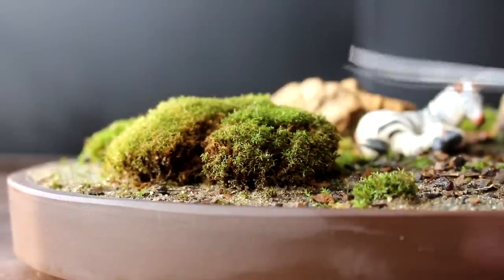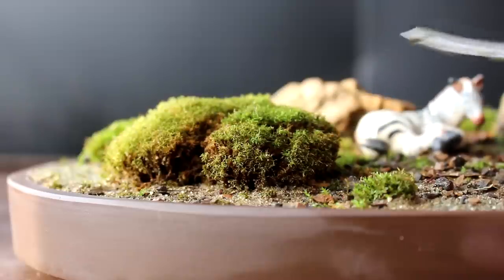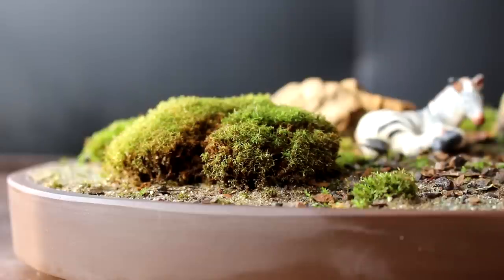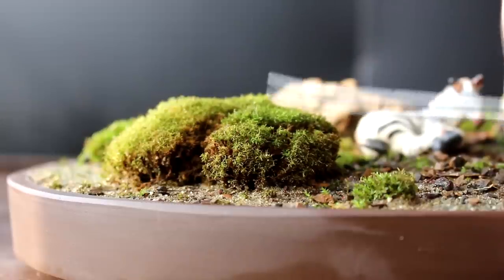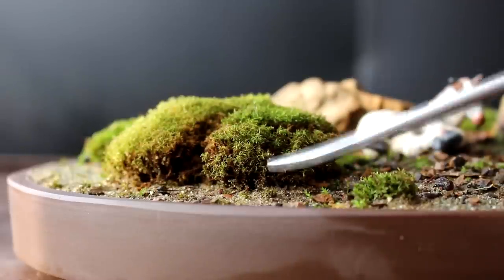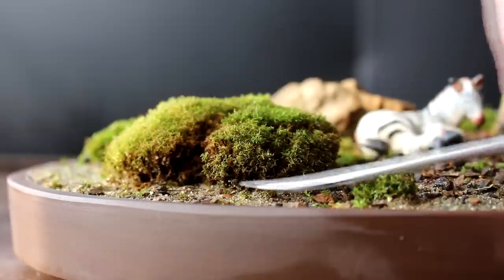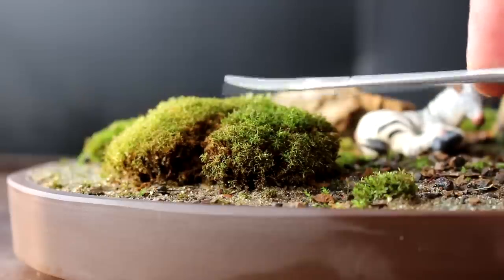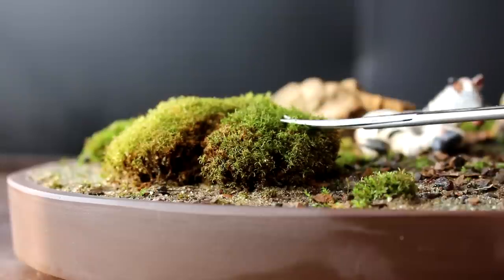For me, moss is part of the landscape and the bonsai tree itself. I have moss in my large forest that's five years old that I've been pruning as bushes - so it's not a temporary thing you apply before a show, it can be a permanent thing with your tree. If you manage your moss correctly it can stay for many, many years. You could even slice a clump off with a spatula and plant it on another tree - they don't have roots that grow down into the soil, they just grip the surface. These moss bushes are part of your tree.